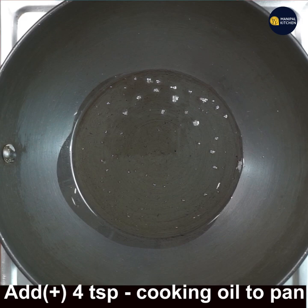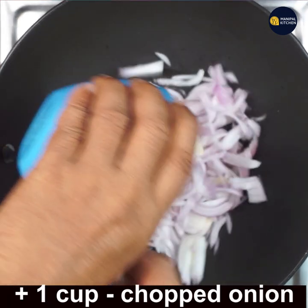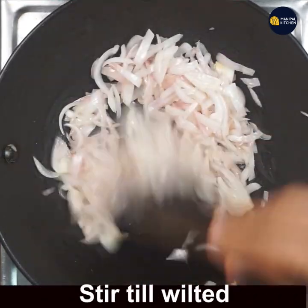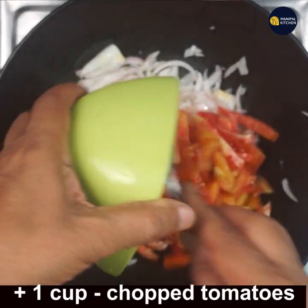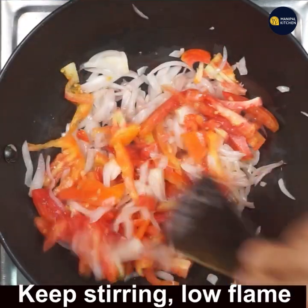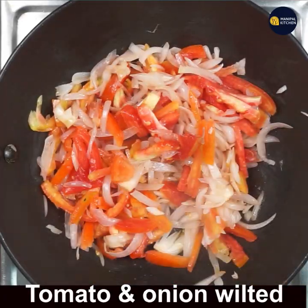Add 4 teaspoons of cooking oil to a pan and keep it on low flame. Add 1 cup chopped onions to it, keep stirring on low flame till wilted. Add 1 cup tomatoes to the same pan, again keep stirring on low flame till tomatoes and onions both get wilted.